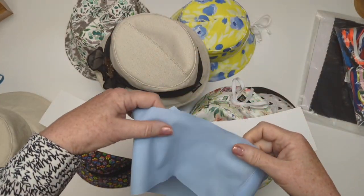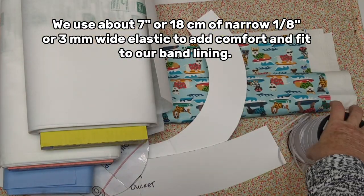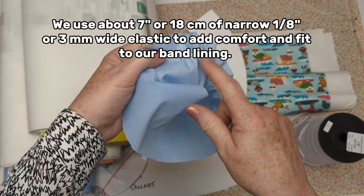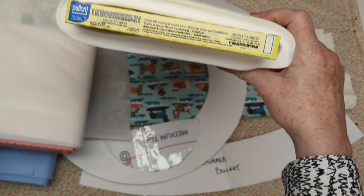We also use those notches to mark where we're going to place some elastic inside the back of our hat — in the lining piece — creating a very comfortable custom fit. In our lining we'll add a small piece of narrow elastic that's 1⅛ inch or 3 millimeters wide, about 7 inches or 18 centimeters long.